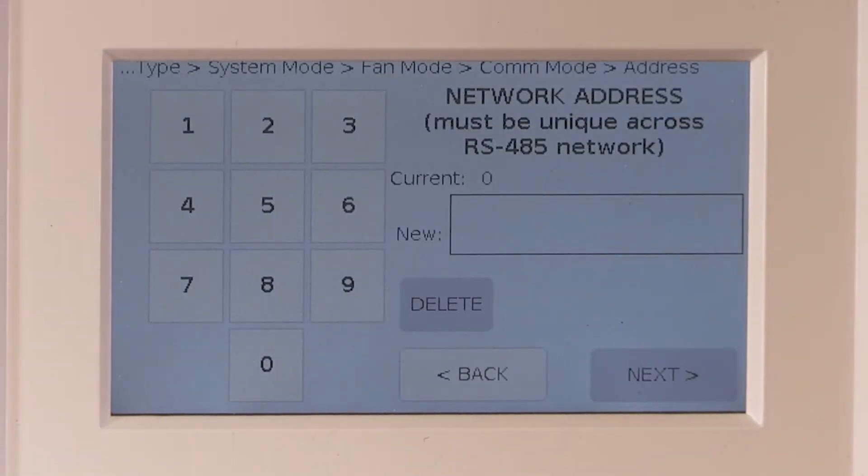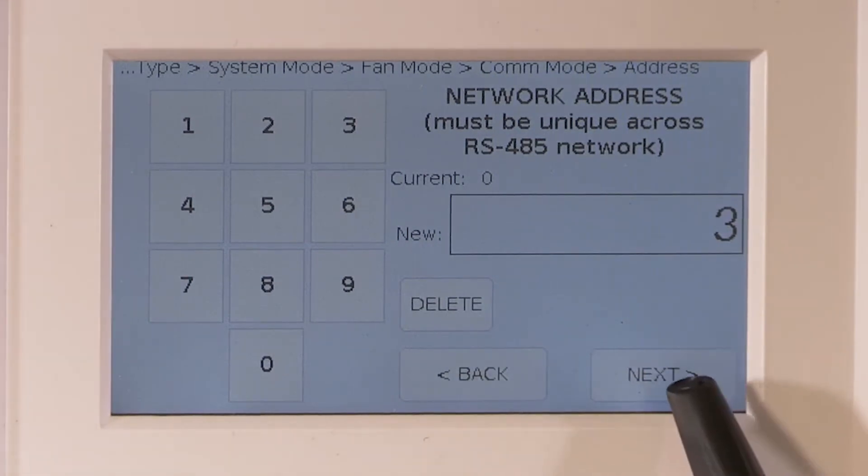Next is the very important step of programming the network address. This must be the exact same address as the old thermostat that was removed. Note: if you are programming address 3, for example, you do not need to add the two zeros in front of 3 — just put in 3 and click next.